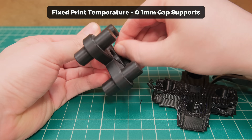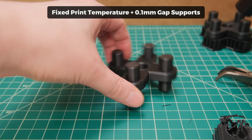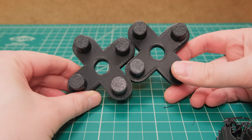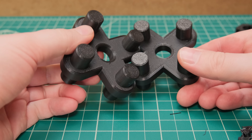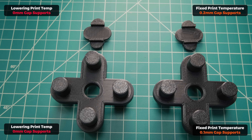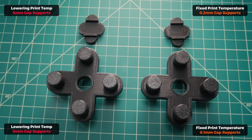The 0.1mm gap supports bonded way too much and would be a nightmare on more complex prints. However, the bottom surface did look surprisingly good — until I compared it with the zero-gap print. It's hard to show the true difference on camera, but lowering the printing temperature and eliminating the support gap made a game-changing support surface.